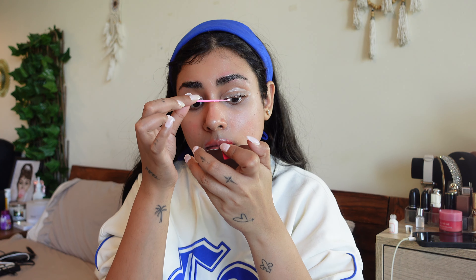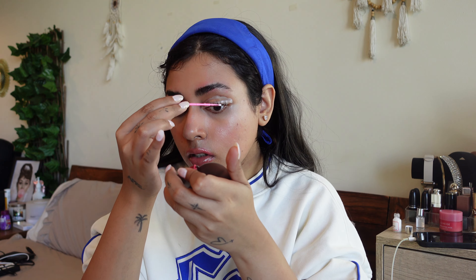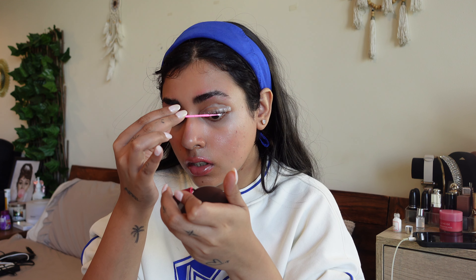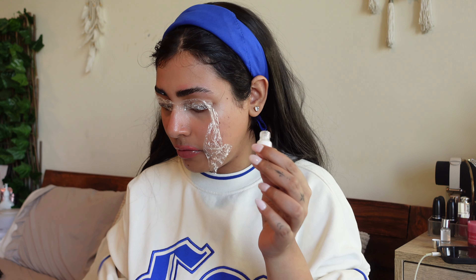I'm going to start by applying the under-eye patches to cover the lower lashes. I've got them on, separating the bottom lashes so we don't get any perm solution on them. Then I'm using a cotton bud with some cleanser to remove any dust, oil, or makeup residue from my brows and lashes to make sure everything is clean. The next step is to apply glue to eyebrows and lashes.